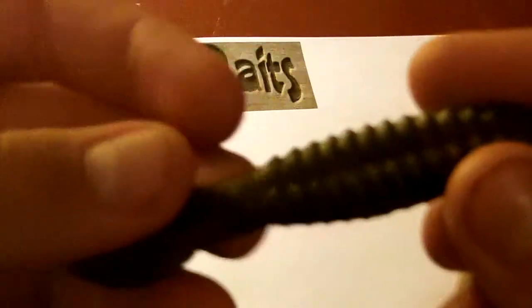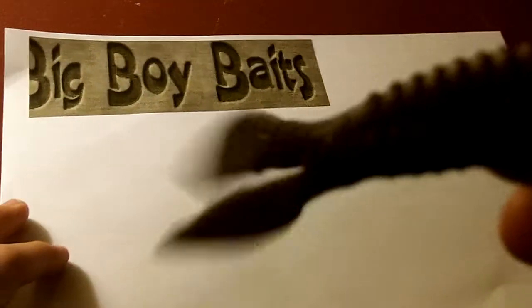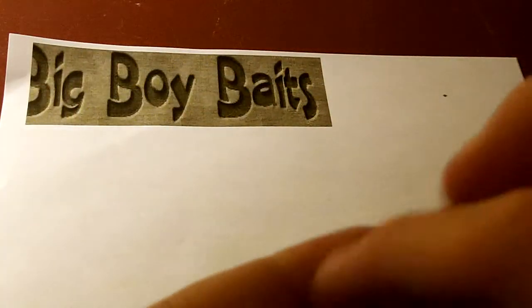This is a really good looking bait. Now these baits are hand poured, so it has two tails, and what these do is they move a lot of water. Right now it's a spawn, and beaver baits are very popular for the spawn.